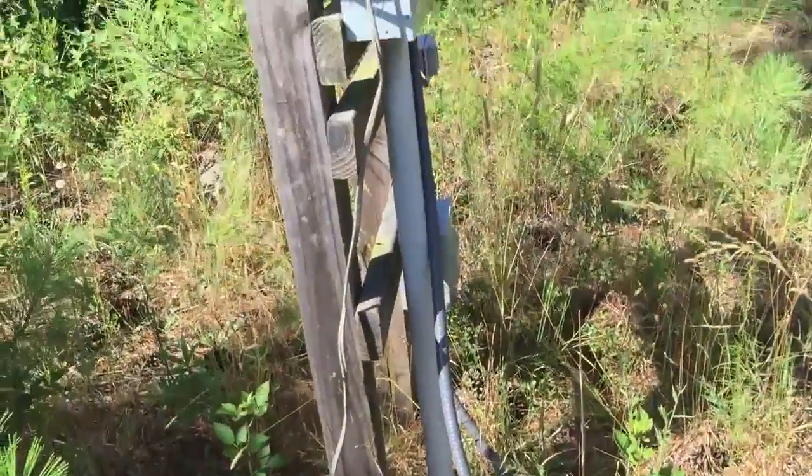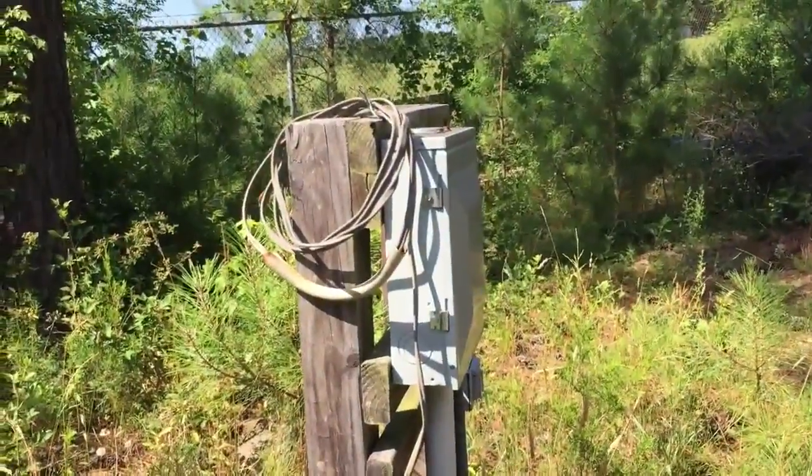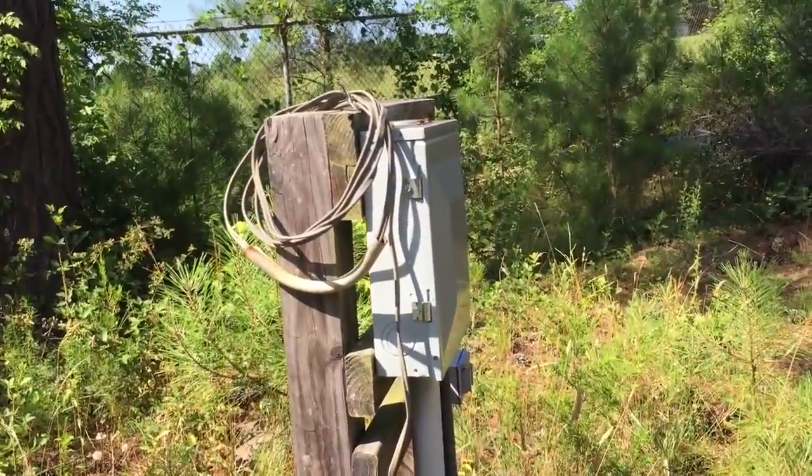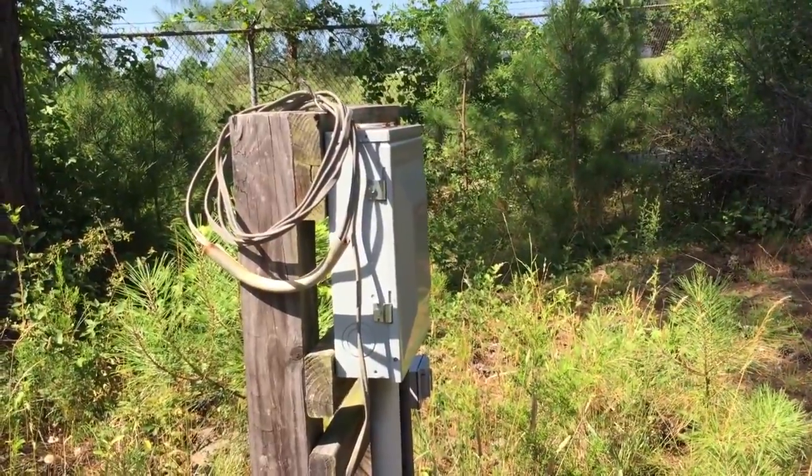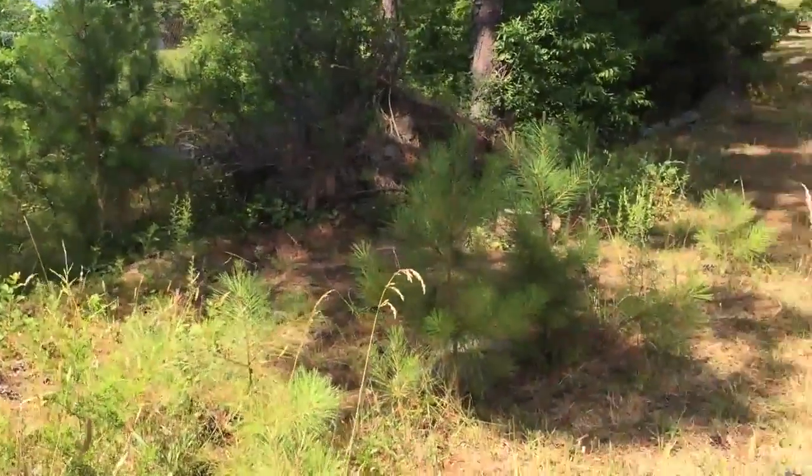We already had the blessing that previous owners ran 60 amp service down to the pond. They used to have a pump and a filter down here, but they also used to have an RV down here.